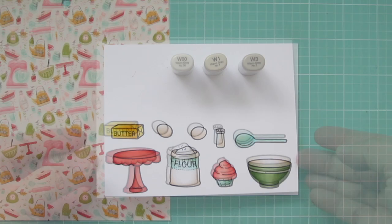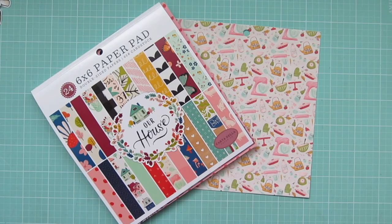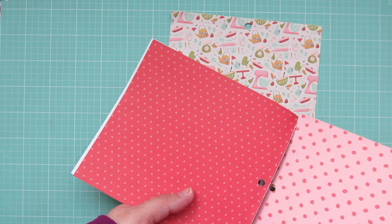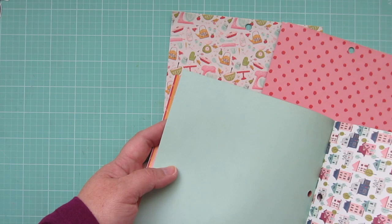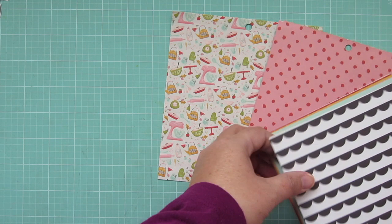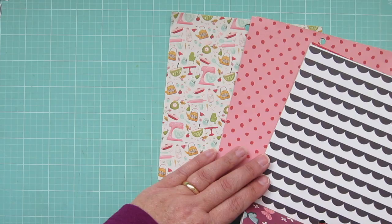Now that I have my images colored, I'm going to go through my pattern paper pad and choose two additional patterns that are going to match with the piece that I've chosen as my background. So I've got this pink polka dot that kind of resembles little cherries that I thought would be cute with the cupcake theme. And I thought this black and white scallop would add a little bit of boldness. So I'm going to pull those three out and trim those down to size.